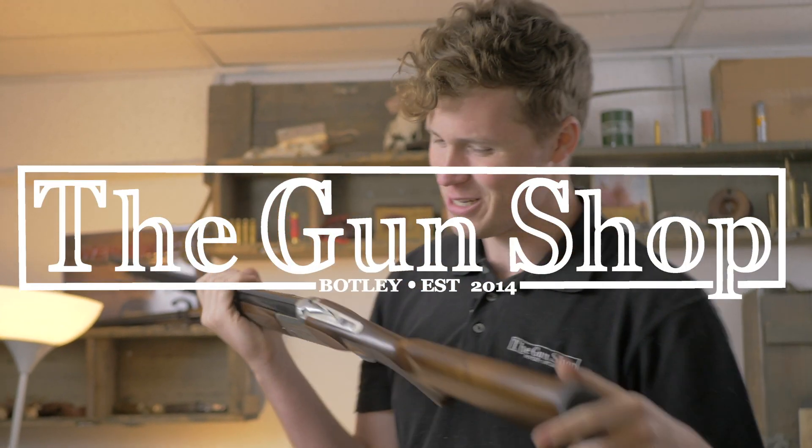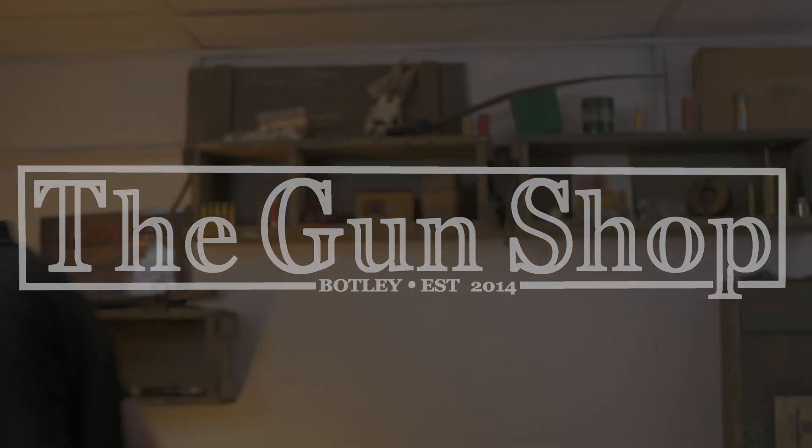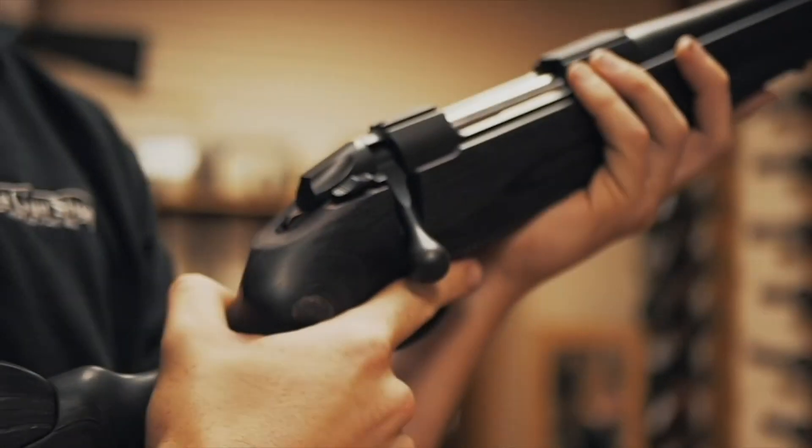Yildiz, take care. Thank you very much for watching and we'll see you next time.